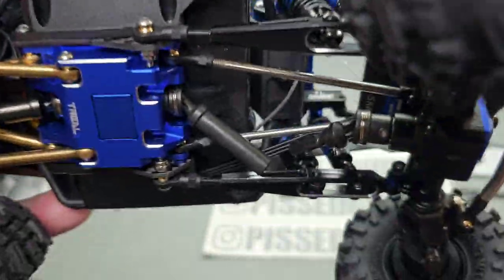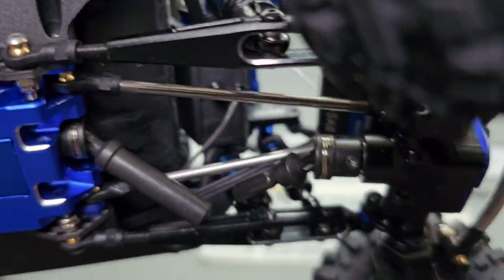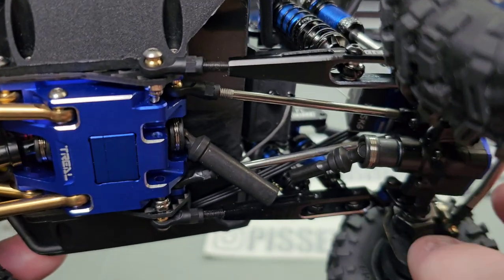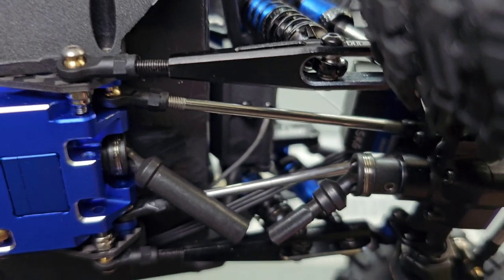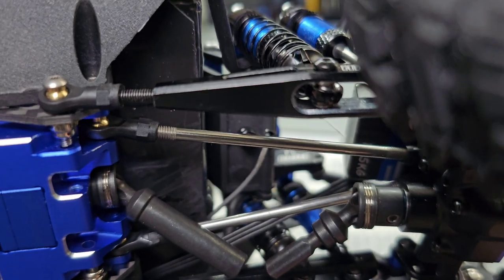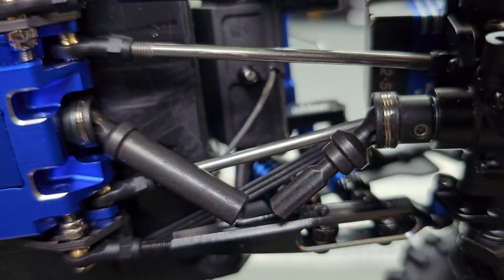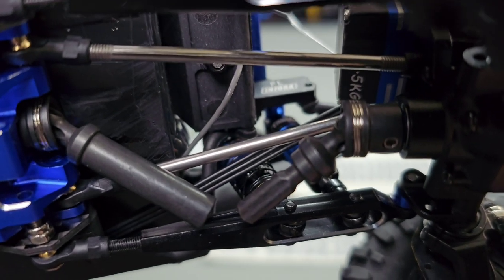Here's the next problem: I extended the rear so much that my drive shaft barely touches and comes out. This is the only flaw on the GPM axles — their male end is so short, I don't know why they did that. In a regular TX build the length is fine, but when you start really modifying, things don't always fit together. I've ordered some Hot Racing drive shafts which are really long, so hopefully that'll fix my issue — if not I might have to customize something else.